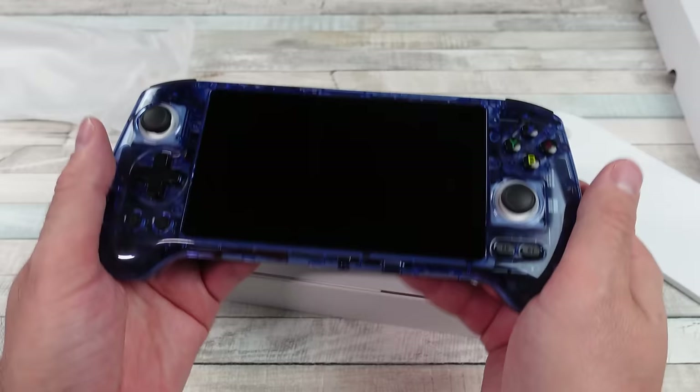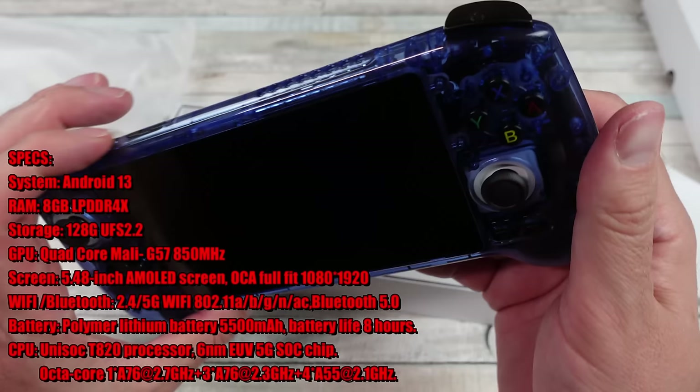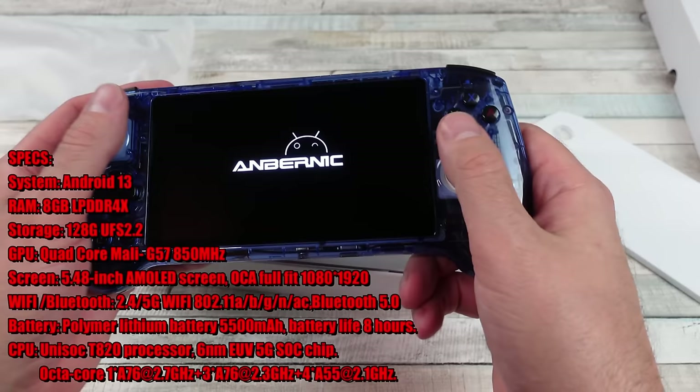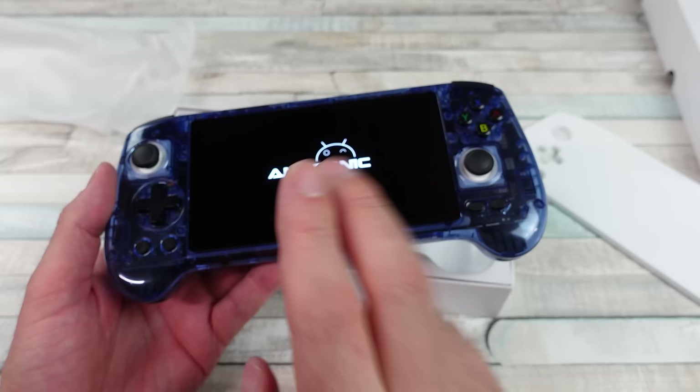This thing has Android 13 on here. The CPU is a Unisoc T820 processor, which is pretty nice. It's got Hall Effect joysticks, Hall Effect shoulder buttons, and then we've got this 1080p OLED screen that looks freaking amazing. We got some speakers too.